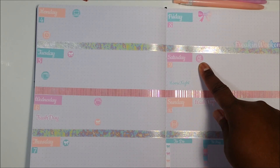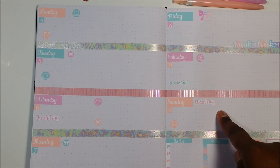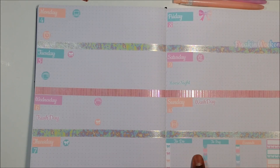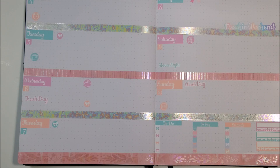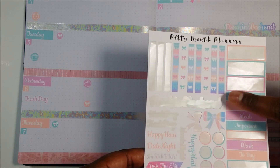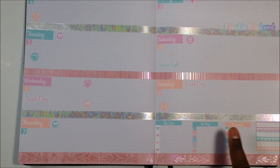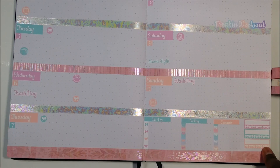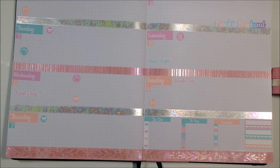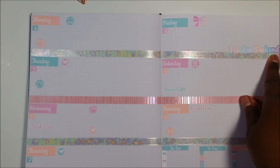There's a 'love' sticker I put in for her launch date, a cleaning sticker, and a movie night sticker — I plan to binge watch Lifetime on Saturday. I also use the to-do, to-pay, and errands stickers to make a checklist at the bottom. I used the checkboxes to create a checklist of things to do, to pay, and errands, and I plan to use a habit tracker which is part of the kit as well. And I forgot — 'Freaking Weekend' is in there too!